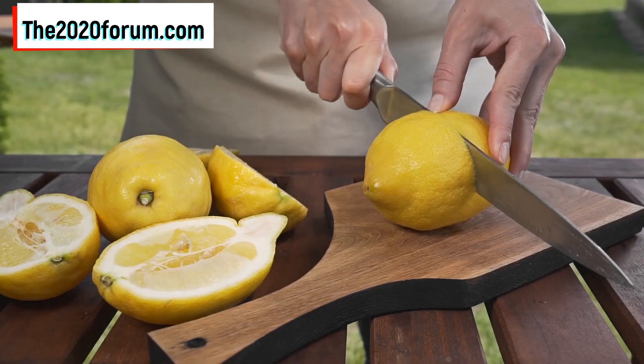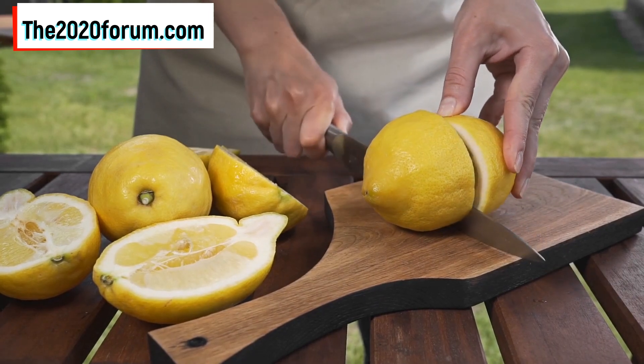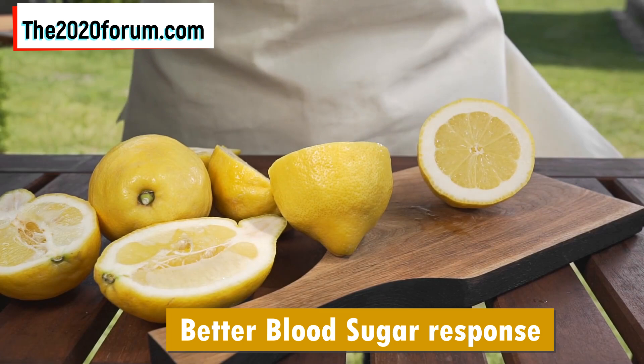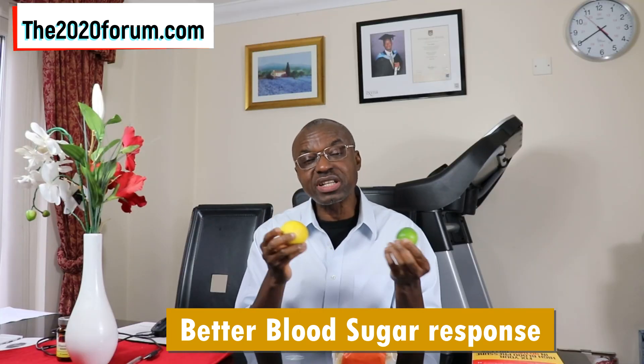By doing that, you'll be wrapping that carbohydrate meal in a sheath of citric acid. The citric acid is going to inhibit the salivary amylase enzyme activity, and that will slow down the breakdown of the starch in any of those carbohydrate foods, giving you a better blood sugar response. It's a very simple trick that anybody can implement. If you are pre-diabetic or diabetic, you should be doing this — I think it's mandatory.